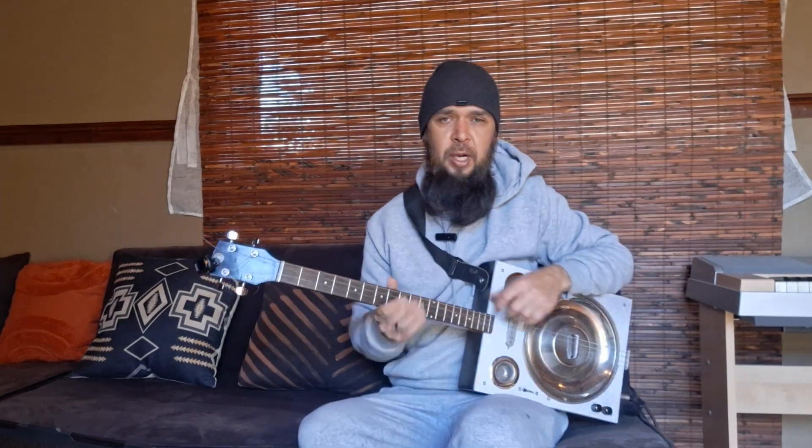All righty, folks. Welcome back to another video here on the Beard Guitar Guys YouTube channel. Thank you for stopping by. Here is a quick little run through of Here Comes the Sun - how to play that. Tabs you can find on my Patreon page; there'll be a link in the description. Pick them up for dirt cheap - it's going to cost you a dollar. They're available in Guitar Pro format or PDF, whatever floats your boat.